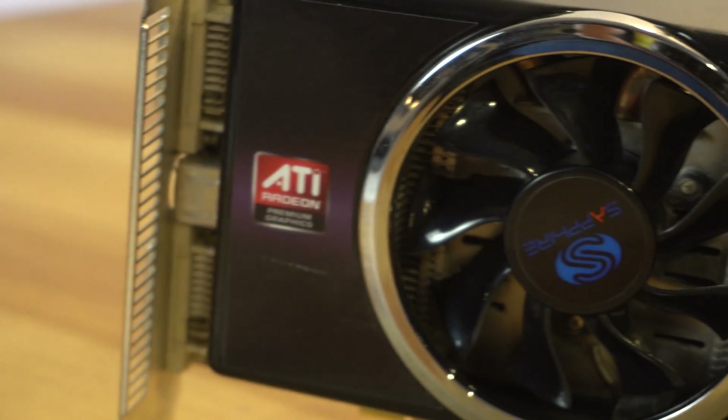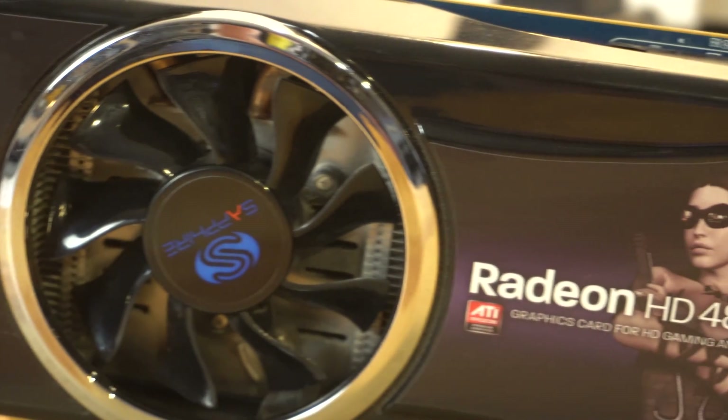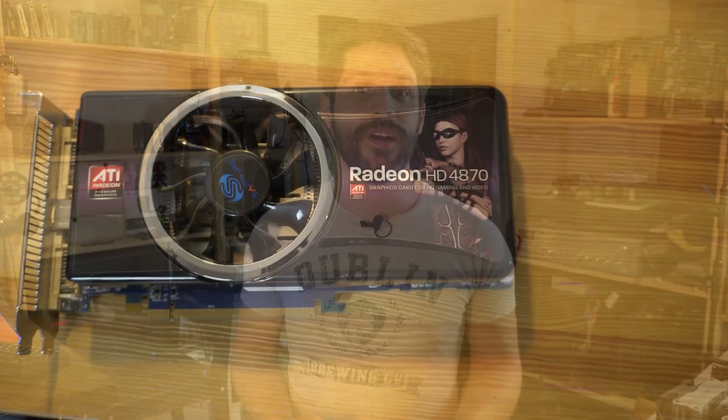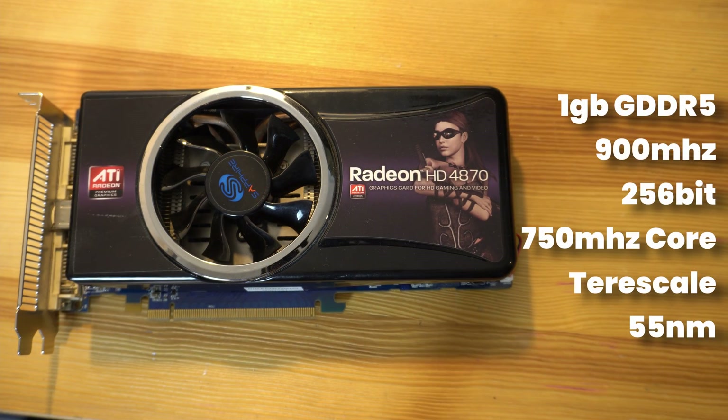This was also the first graphics card to sport GDDR5 memory. The original model had 512 megabytes of memory, but the model we're looking at today has one gigabyte. That memory is clocked in at 900 megahertz and is running on a 256-bit memory bus. The core clock is set to 750 megahertz and this GPU is built on the TeraScale architecture with the 55 nanometer process.